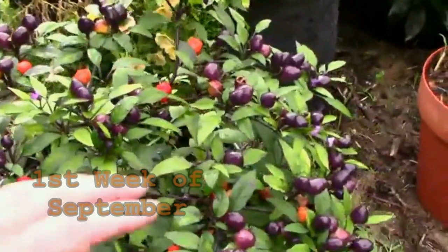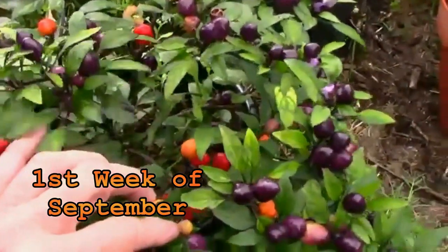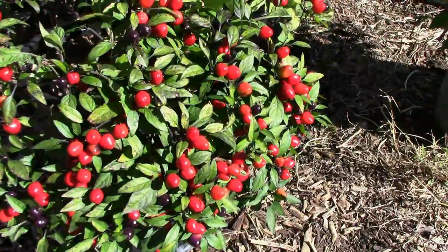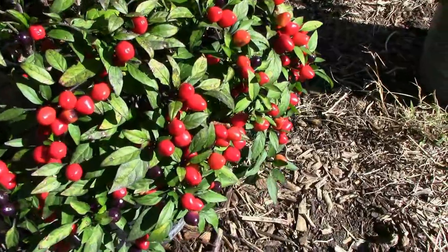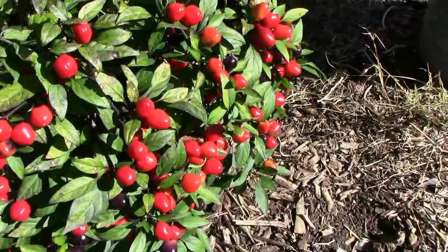By September we started seeing a little bit of color — a little orange and a little red — and in no time that color kind of takes over the whole plant. Before we knew it we had mostly red on the plant instead of purple. There are a few purple ones, but the red takes over pretty quickly once they start changing color.